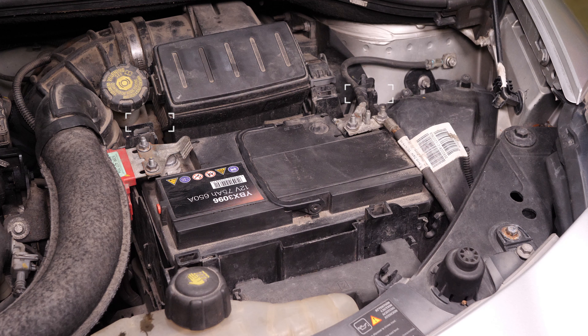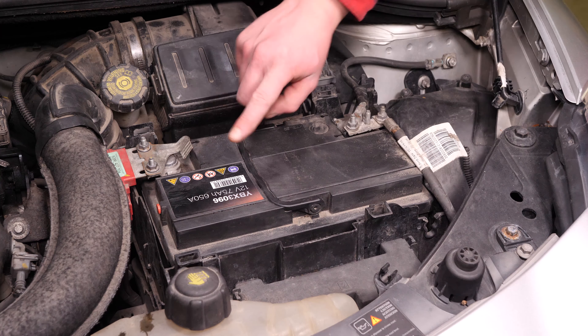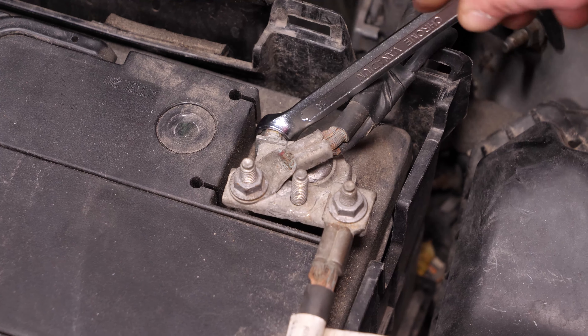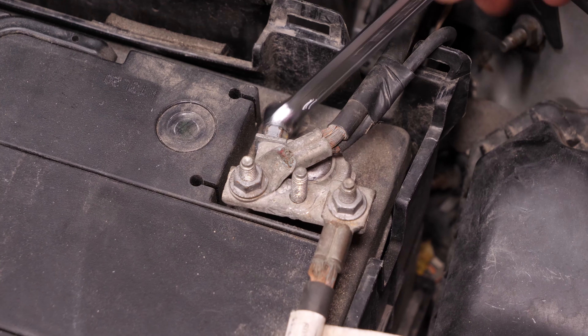Nunca empieces desenchufando el borne positivo estando todavía todo el coche conectado al negativo. Corres el riesgo de generar chispas peligrosas para la red eléctrica de tu coche. Con una llave de carraca pequeña y un casquillo del 10, comienza retirando el borne negativo de la batería. Una vez fuera, aparta el borne para evitar que se vuelva a conectar la batería accidentalmente, lo que podría dañar el circuito eléctrico.